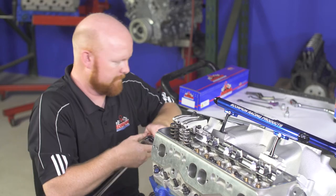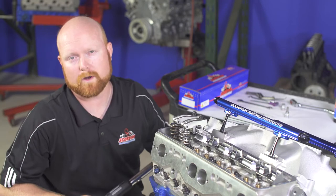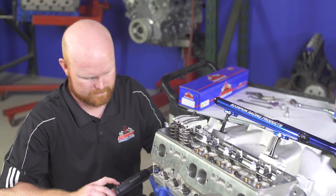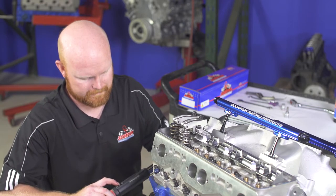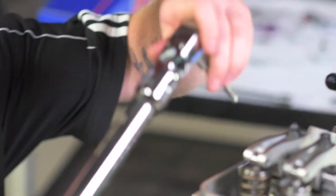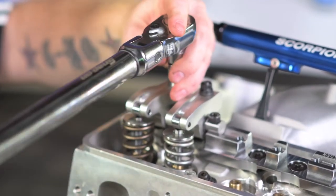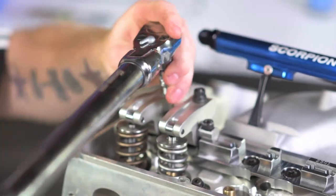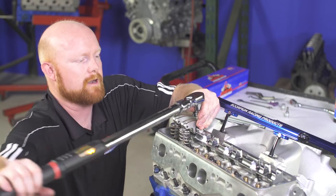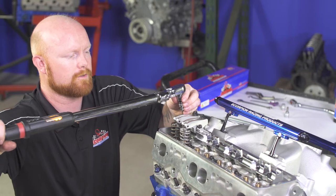Grab our torque wrench and set our torque to 25 foot-pounds. Anything between 24 and 26 is acceptable, but definitely no more than 26. I'm going to start with the center bolt and pull until I come to full torque, then go ahead and do either side — the pattern doesn't matter at this point as long as you get the middle first. Get all three snugged up and torqued.